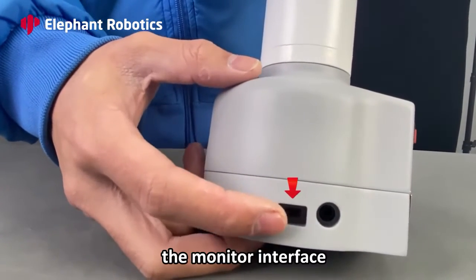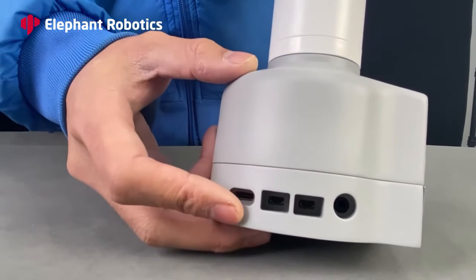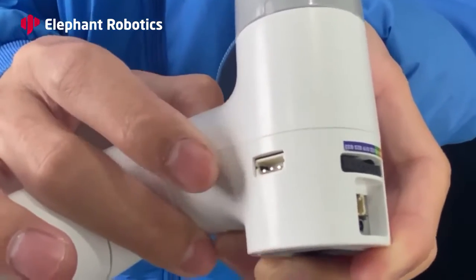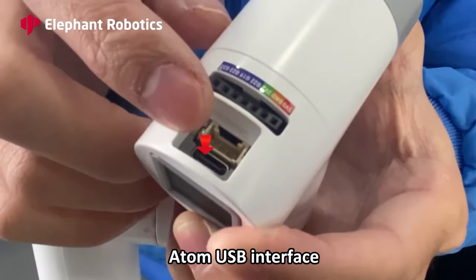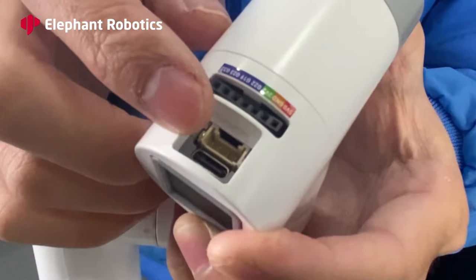The monitor interface. The Raspberry Pi 4B and its USB interface. On the top, there is an expandable interface, the Atom USB interface, the Atom Grove, and the pin port.